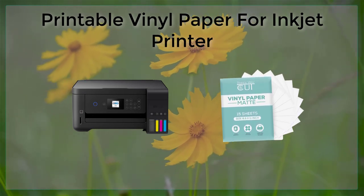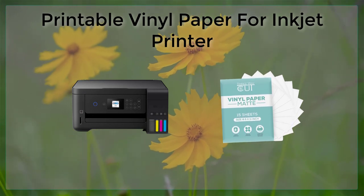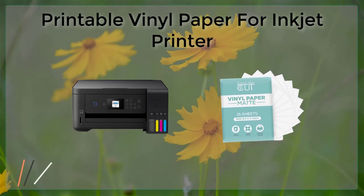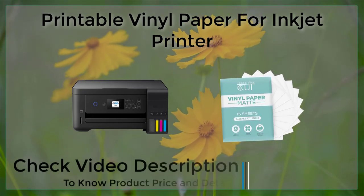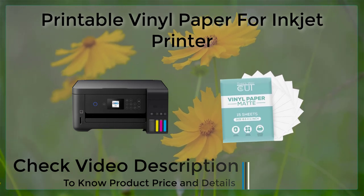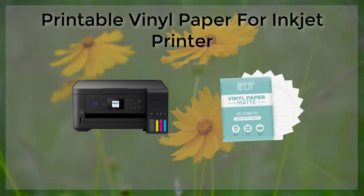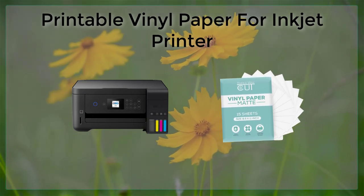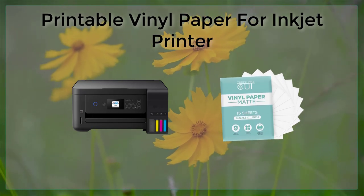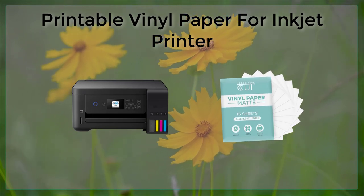In conclusion, printable vinyl paper for inkjet printers is a versatile, durable, and convenient material that can be used for a wide range of creative and professional applications. Whether you're a graphic designer, crafter, or small business owner, printable vinyl paper can help you create high-quality, professional-looking projects that stand out. By choosing the right type of ink and vinyl paper, you can achieve the desired outcome and create projects that will last for years to come.